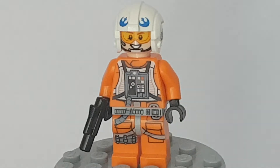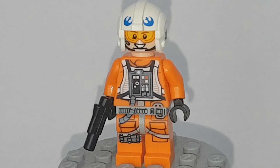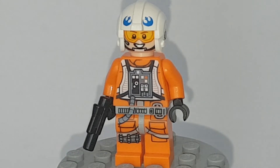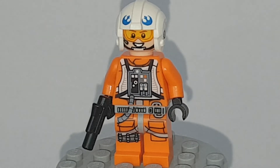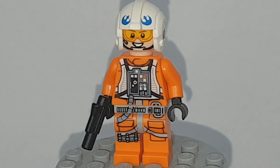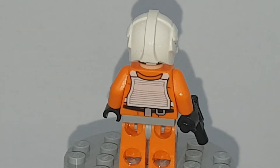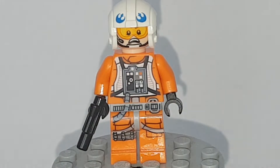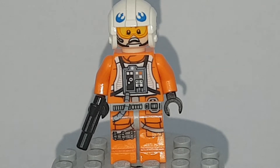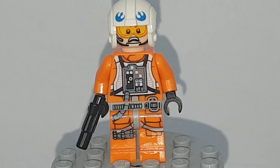Now let's do Dak Rattler. I believe this version is the latest version of Dak Rattler — really cool minifigure. He's been done in every single play version of the Snowspeeder except 2010. Again, same printing more or less as Luke Skywalker. The only printing difference is on the helmet and the head. He's got a blaster pistol, obviously because he's not a Jedi. You can kind of see the bottom half of his second face, which is slightly disappointing. His other face is a worried, concerned expression — probably the face he pulls before he gets shot in the movie.